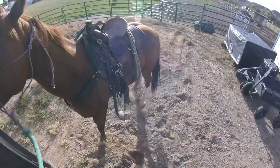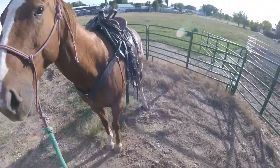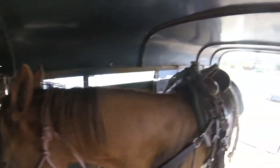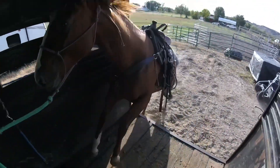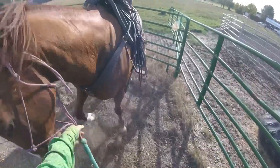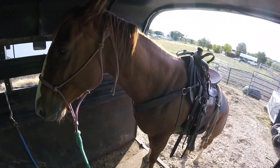I don't like how sideways she's getting there. Just kind of having her move off of me. She has no problem with getting in. She got kind of belligerent right there. I don't like her rooting on me, so I'll go ahead and back her up and then ask her to immediately come forward again. I don't want her to get into the habit of running into the trailer and jumping either, so we'll spend some more time here.